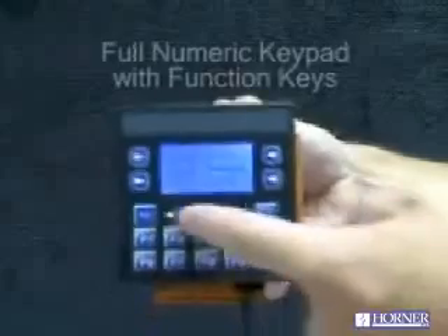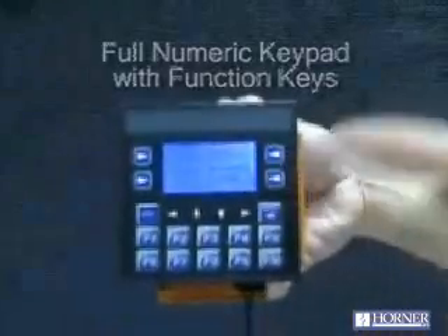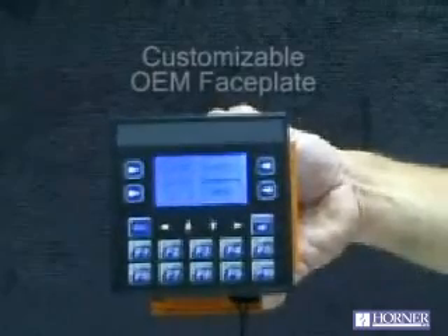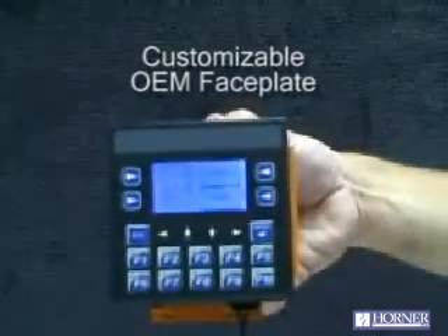A full numeric keypad with function keys as well as soft keys are featured on the keypad. OEMs can completely customize the face of the XLE to match the requirements of their machine.